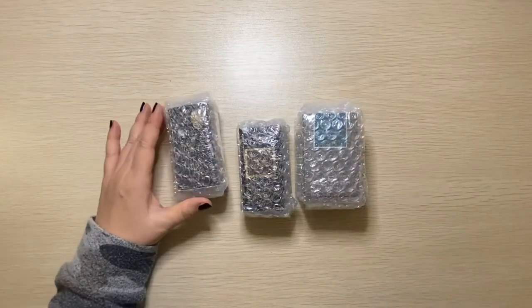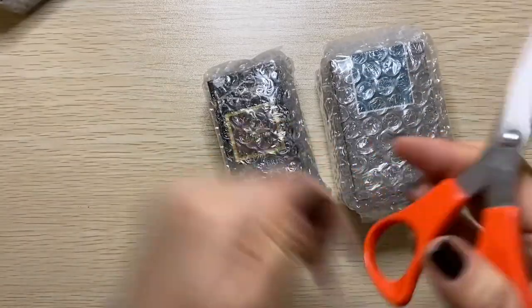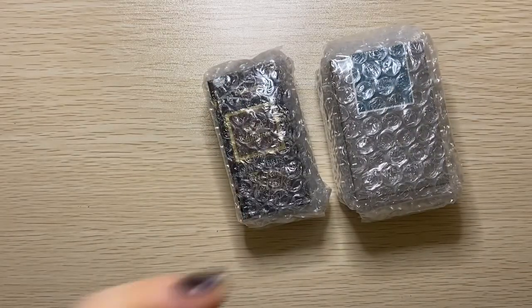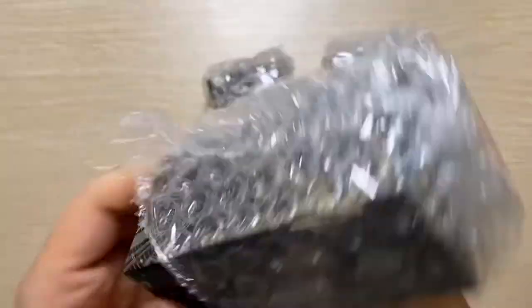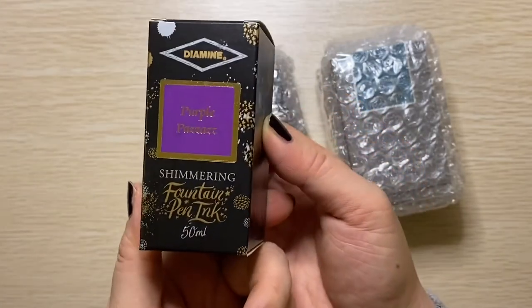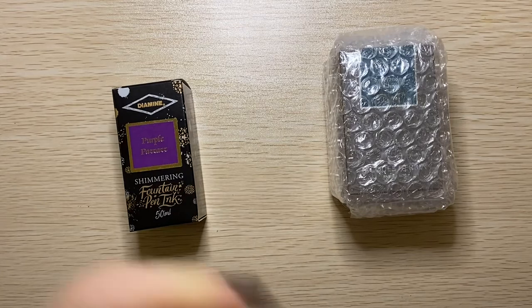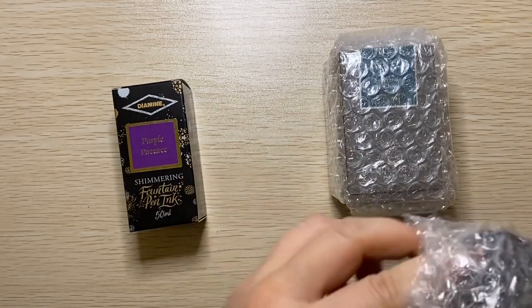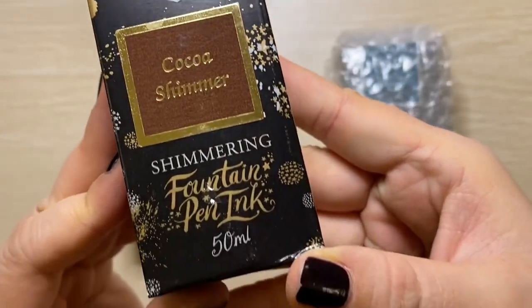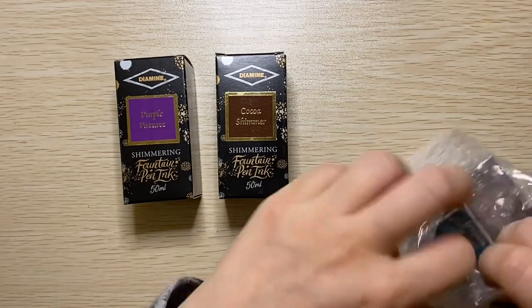So now what is this? I got some inks from JetPens as well. I'll open this — they package it pretty well. If you're getting inks through JetPens, they make sure nothing is going to be broken. It's bubble-wrapped and boxed and boxed again, so there were two boxes I had to take it out of originally. So this is the Purple Pizzazz — it's a shimmering fountain pen ink from Diamine.